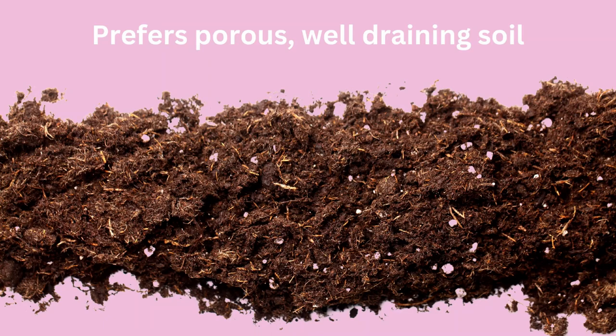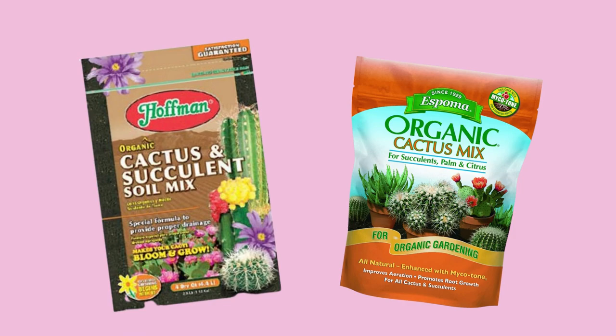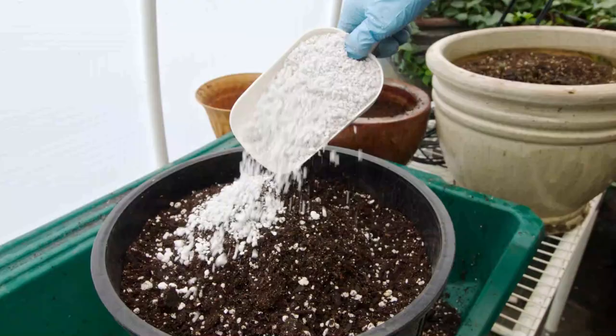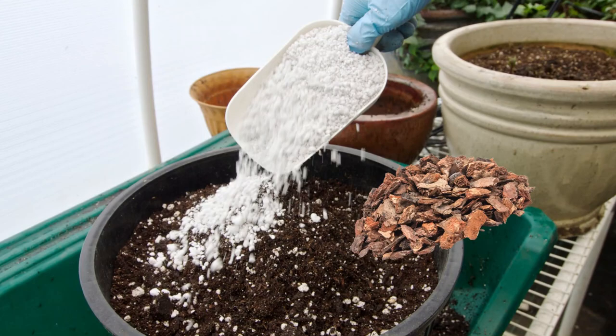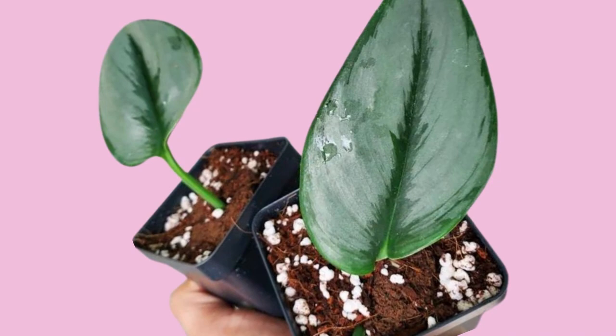The soil for Scindapsus Treubii should be porous and well draining — this is super important because these plants are pretty sensitive to root rot. A commercial well-draining cactus or succulent soil mix works. You can also take normal potting mix and add plenty of perlite. I also like to add orchid bark. Another option is to combine equal parts of perlite, vermiculite, and peat moss. Coco coir is also a great alternative to peat moss and it's a little more eco-friendly. Whatever you choose, make sure the potting mix is well draining and doesn't retain too much water.